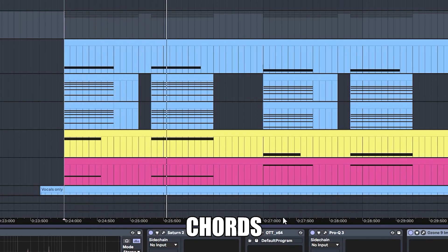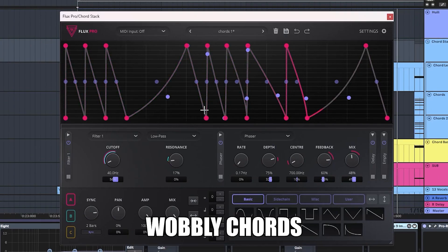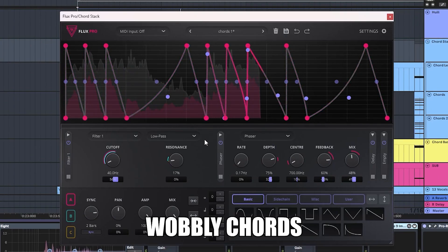Get some chords. I use this interesting plug-in called Flux Pro to add these LFO automations.